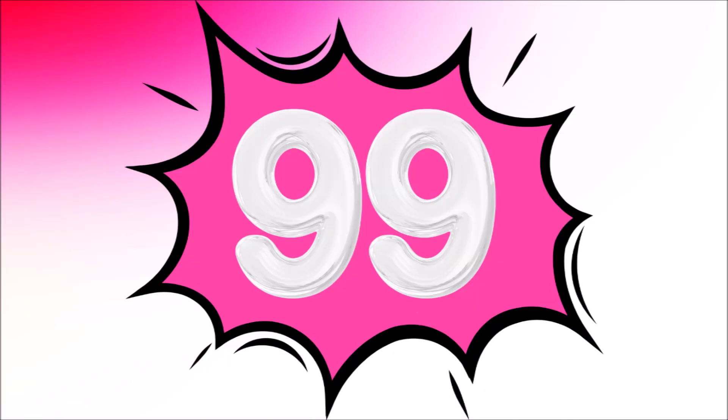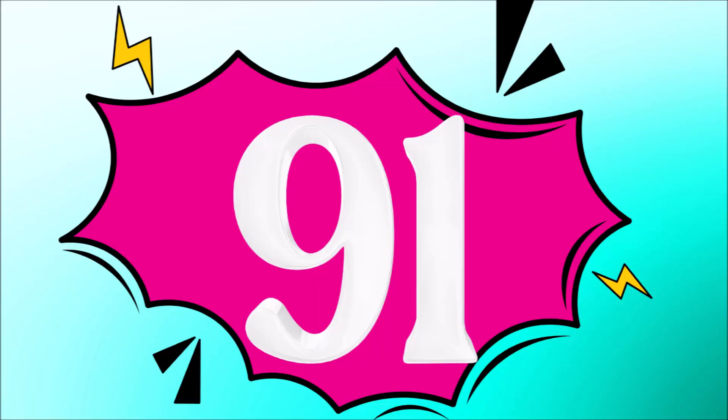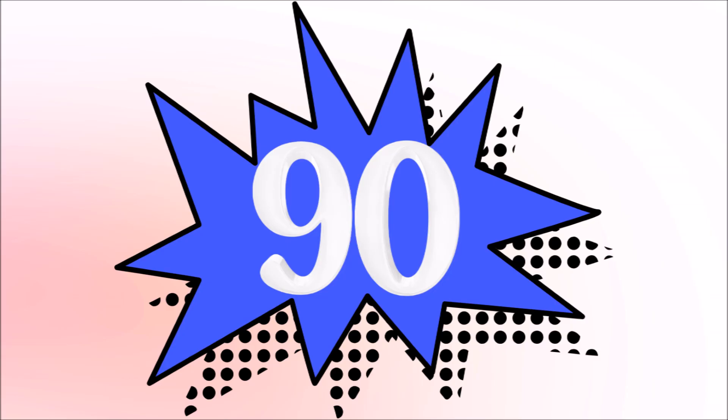100, 99, 98, 97, 96, 95, 94, 93, 92, 91, 90.